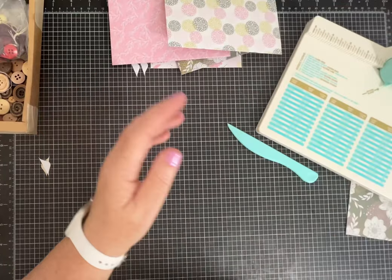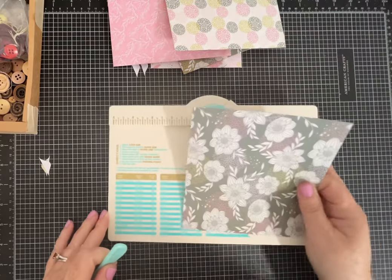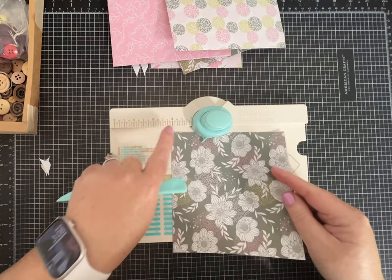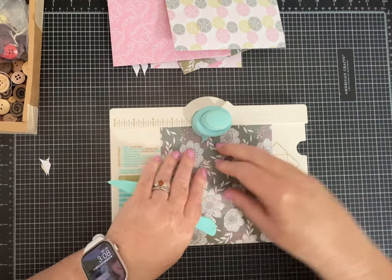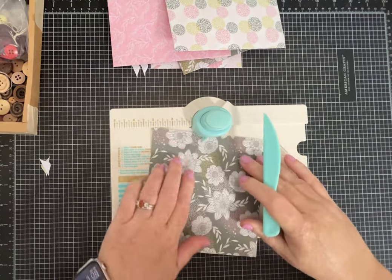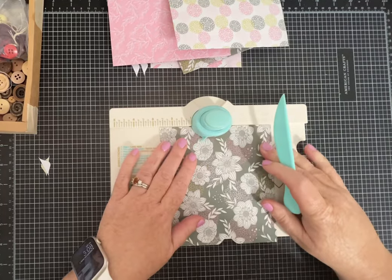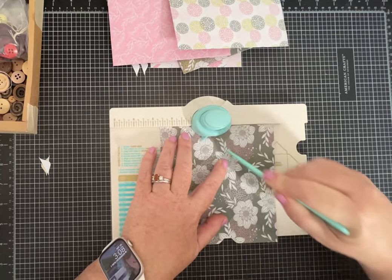Let's do one more. I cut this paper to six by six — this is for a three by four card. So with a six by six piece of paper, I'm going to use two and five-eighths as my score line, which is right here. Punch, score, then keep turning. With this darker paper it might be easier to see the score line.